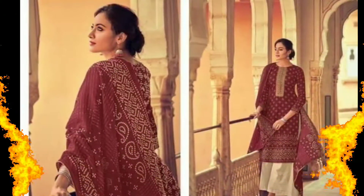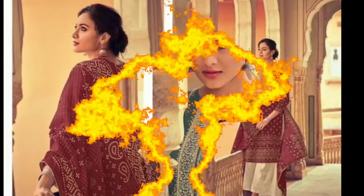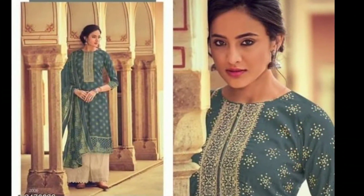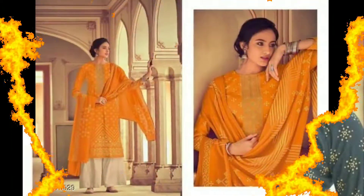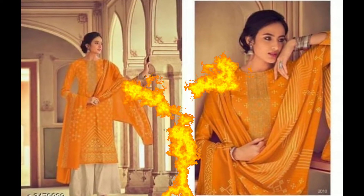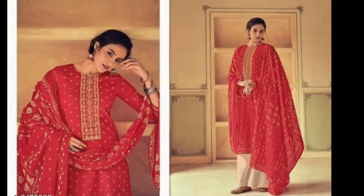Hey everyone, welcome to the channel, I hope you all are doing absolutely well. Today, available in my store are lawn suits and party wear cotton suits in multiple colors. Each suit contains 3 pieces: top, bottom, and dupatta. The top fabric is lawn cotton, the bottom is cotton, and the dupatta is in lawn cotton.